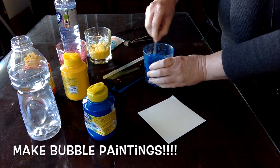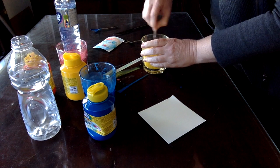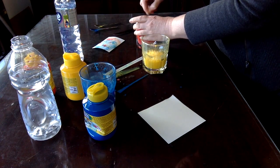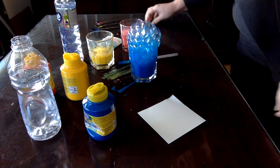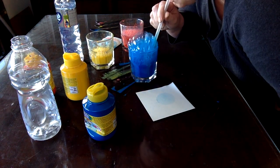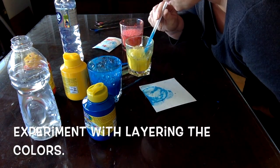Now let's make bubble paintings. Give your paints a little stir to make sure that they're nicely mixed. Remember to blow out. Experiment with layering different colors.